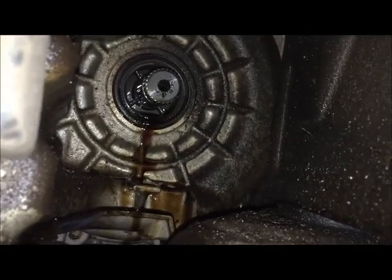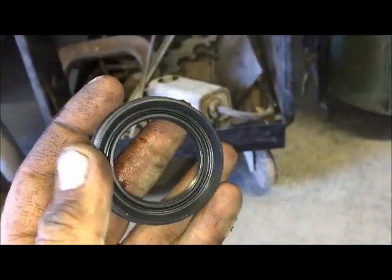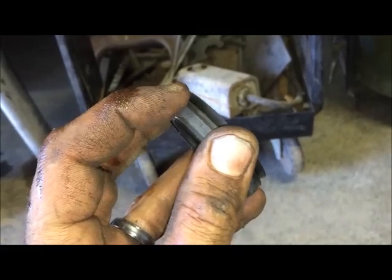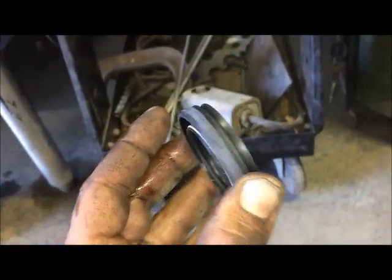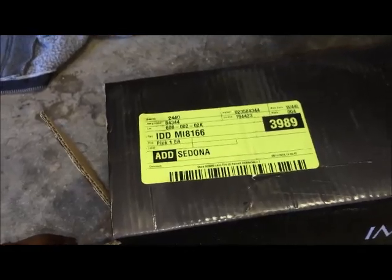I need two hands to do this, so let me show you the seal. Here's the new seal — see that little spring seal right there? That's going to go towards the transmission; this side is the outside that goes towards the axle. I'll just pop the old one out and reseal it — I'll lube the outside with some of that old fluid and pop it right down inside. One more thing: the CV joint part number for the passenger side is MI 8166.